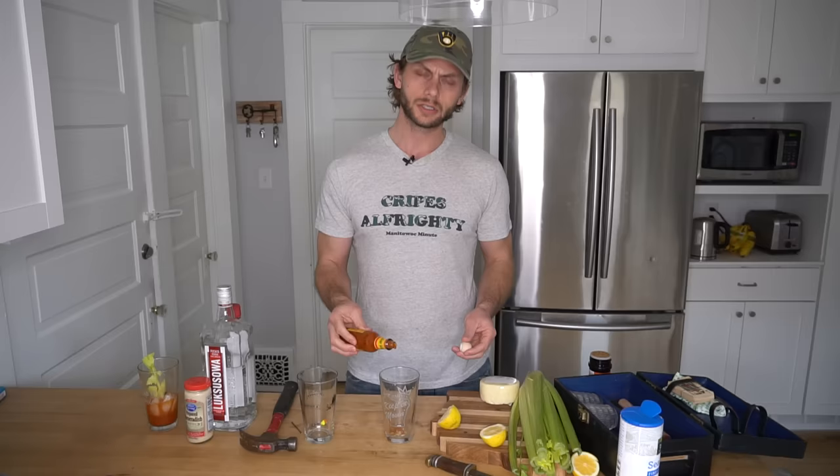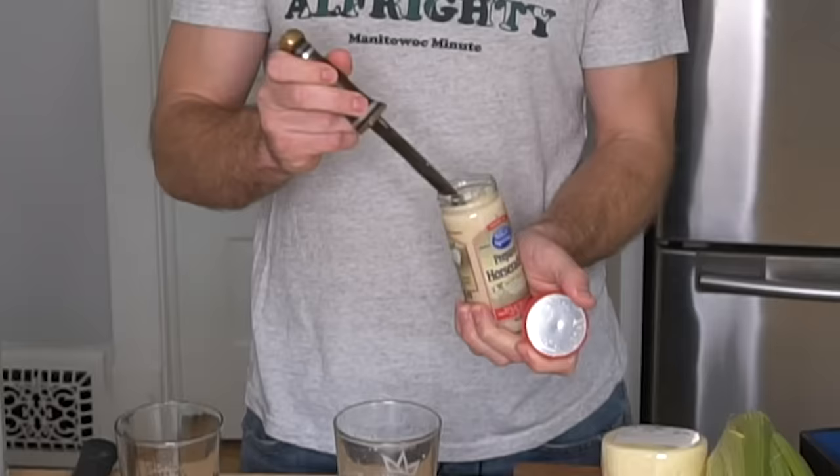Now the main thing my grandpa Bob taught me about Bloody Marys is you want to have them spicy. Spicy enough to sweat out your sins. Got a little hot sauce going in there. And then yes, we are adding some horseradish. That looks about good. We'll be sweating out some sins.